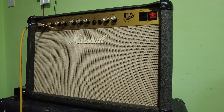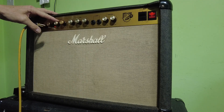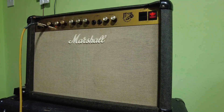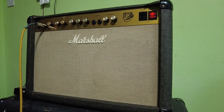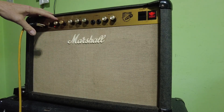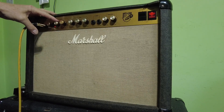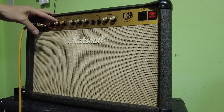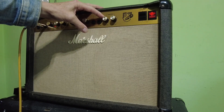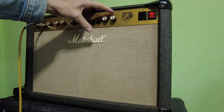We've got the Marshall back together with the pots sorted out. Have a look at the gain channel now - you can see that works properly, so we can now have a lower gain setting. Before, it was only full gain all the way down until it cut out, and it would cut the volume altogether when it hit the stop. That's sorted, and the reverb is done too. Sounds pretty good - quiet and good to go.